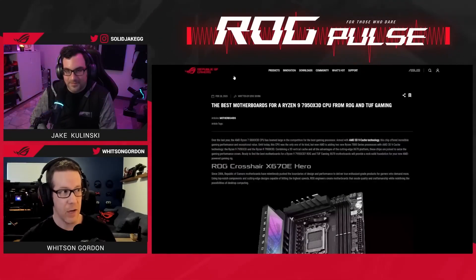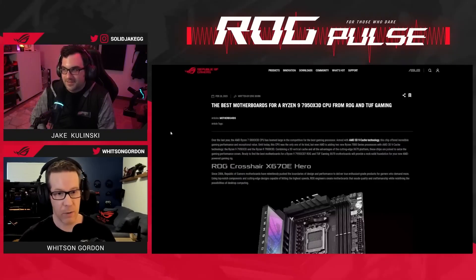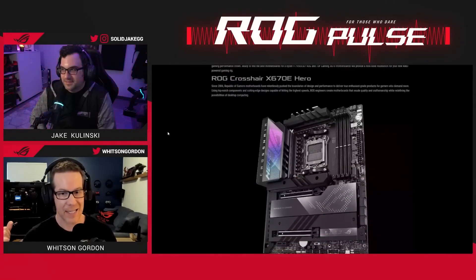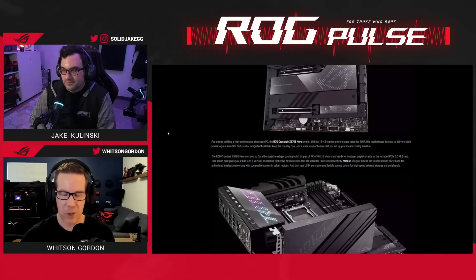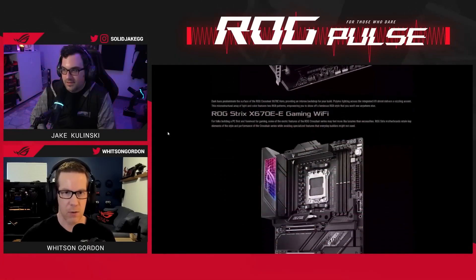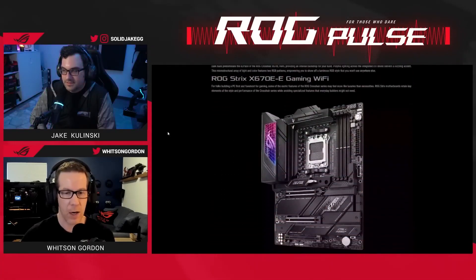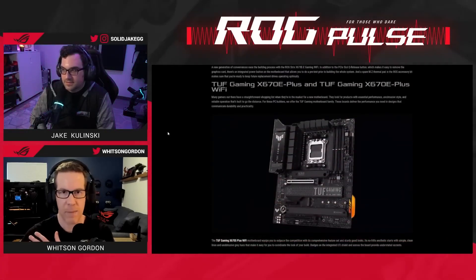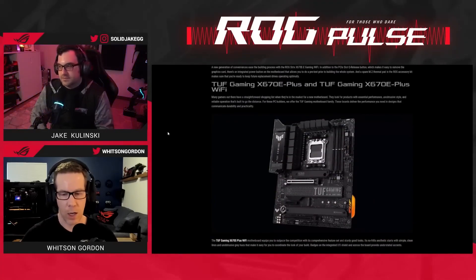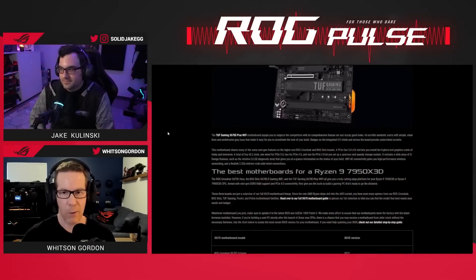We, ROG, have a number of great motherboards that you can pair with this. Today I'm using the ROG Crosshair X670E Hero, which is our super feature-rich motherboard for high-level enthusiasts — it's got all the features that you could want. We also have some ROG Strix X670E options, as well as a Tough Gaming X670E option, if you're looking for more of a just-the-essentials kind of route.